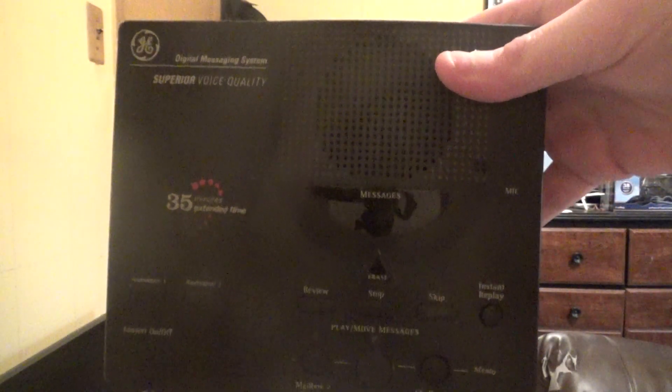It's made in China. Now let's go ahead and take out the answering system. Here's a piece of paper that fell out and here's the answering system itself. The model number is 2-9877A, 2-9876C — the Digit 10 answering system. Here's the ring switch as well as the recording message time, or incoming message time. I'm going to set it to toll saver.